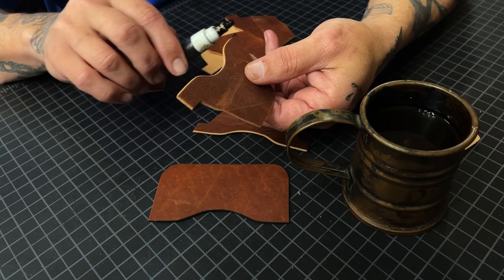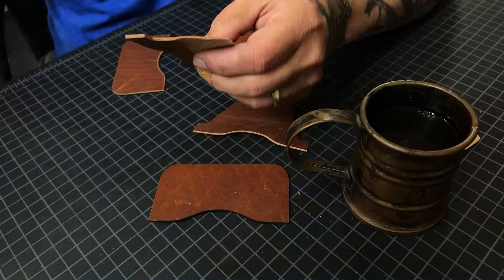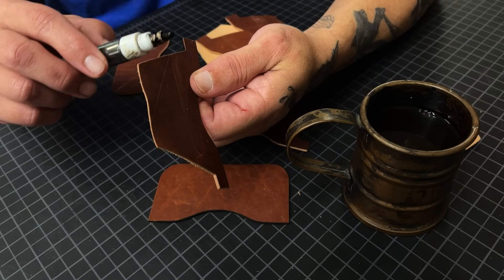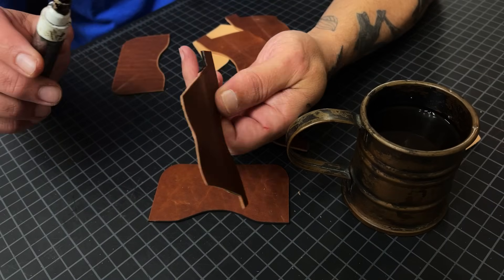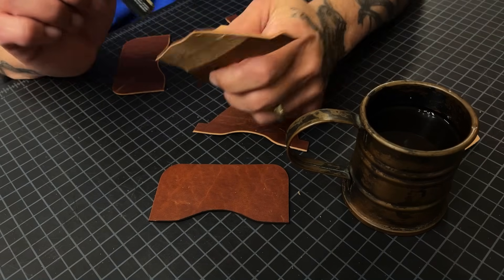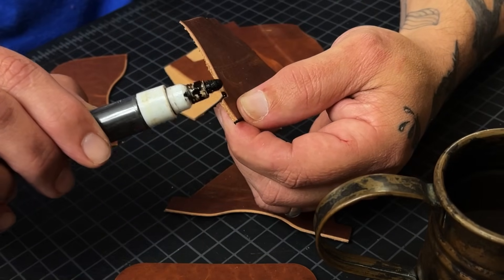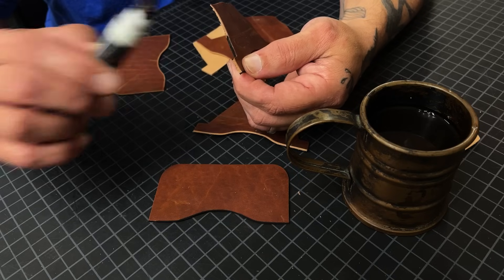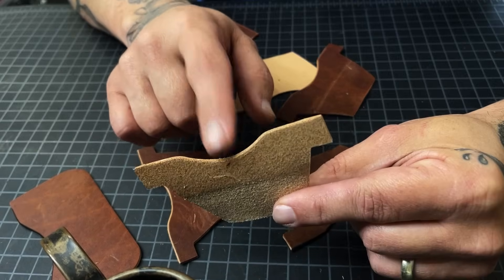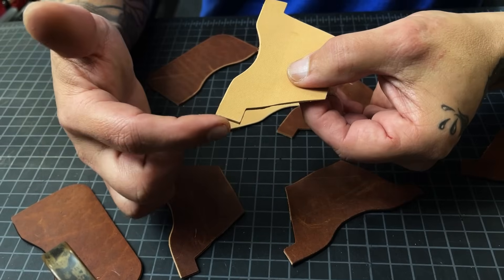Bonus tip: if you're going to dye your edges and you're doing T-pockets, dye in that corner right there, because that'll darken it up and you won't see it when you start stacking them. It's hard to see, but you'll see it if it's not dyed — it'll look white. Also, if you're going to dye your edges, don't dye your Herman Oak except for these tiny tiny bits — but do that later.